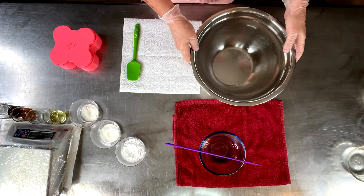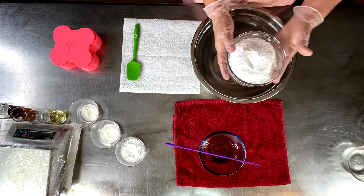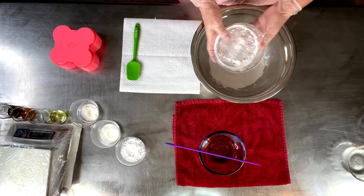That's all been melted down. Let's go ahead and start adding all of our dry ingredients. We're going to start by adding some SCI powder, and that's your main cleanser.